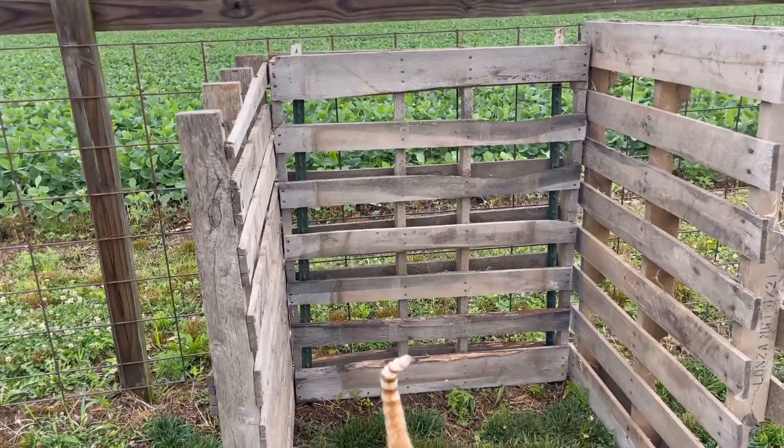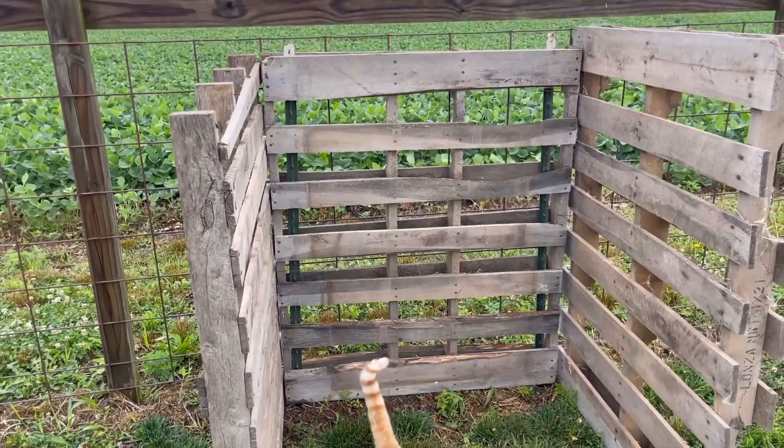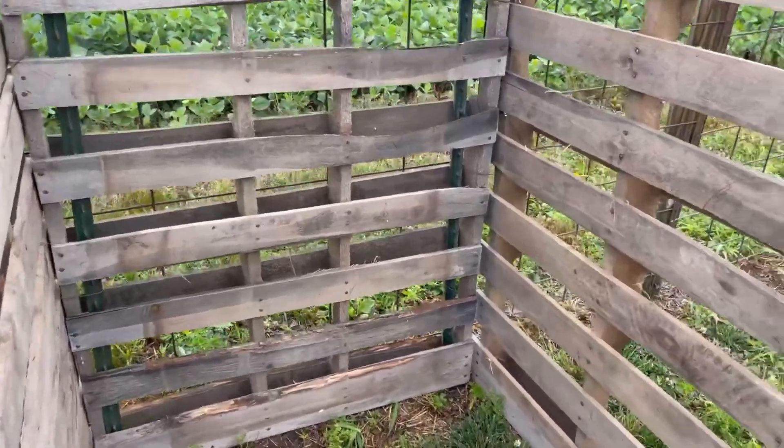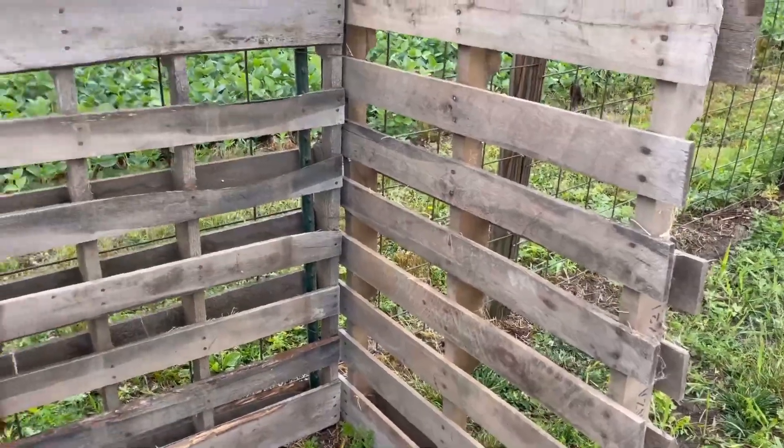I do need to go get one more pallet and I'm thinking I will probably cut it in half so that it would make sort of like a bin, but we could still just easily throw things in.